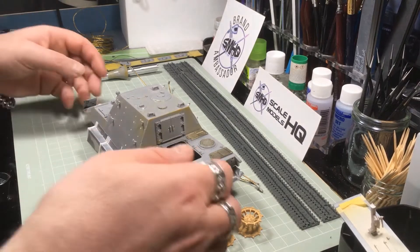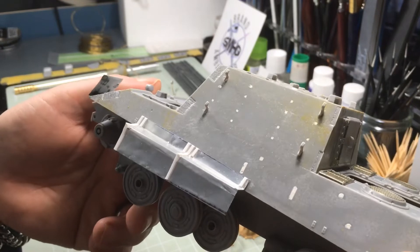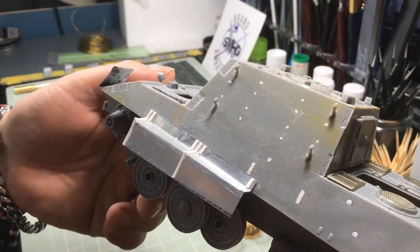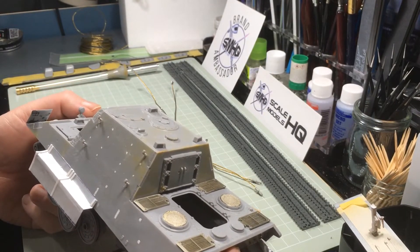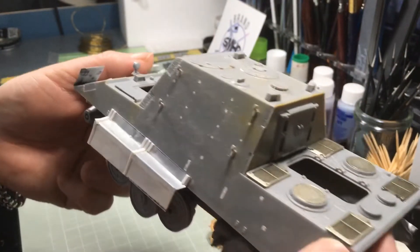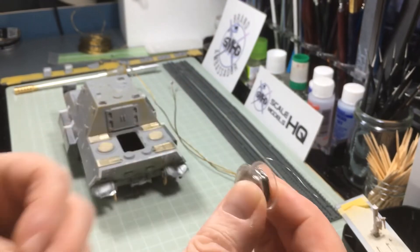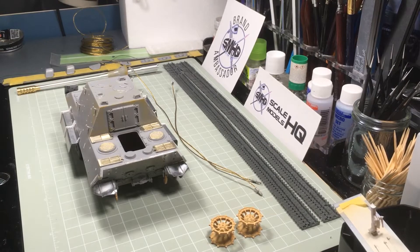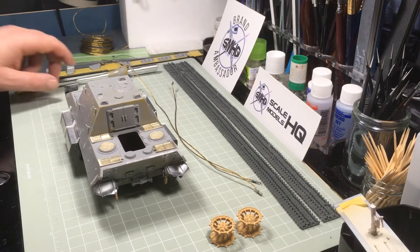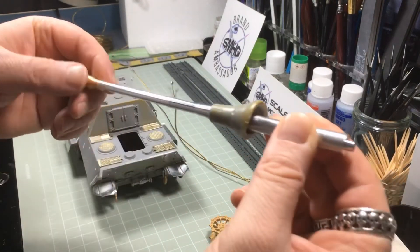Initially I removed all the track hangers because I wasn't going to have extra track hanging on there and it looked a bit cluttered. But what I've actually done is gone back and added four on each side. The reason for that is I'm going to use some very fine wire that I can put over the track hangers to hang stuff like tarps on there — to break up the color a bit, make it more visually interesting, and create a bit of a camouflage effect. I'll do the same on the barrel, wrapping wire around it so stuff can be hung off the barrel too.